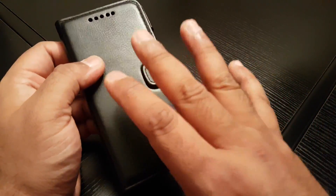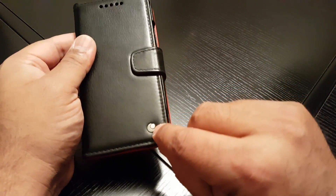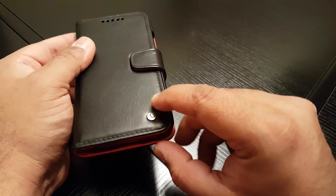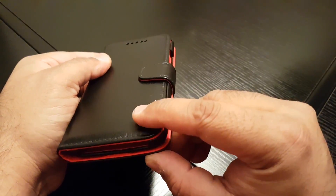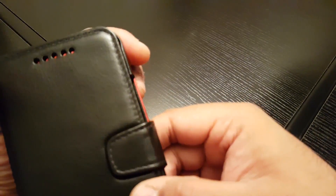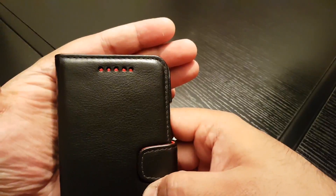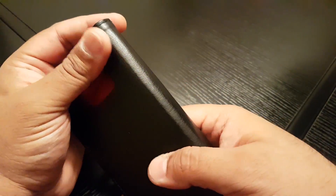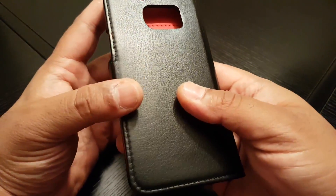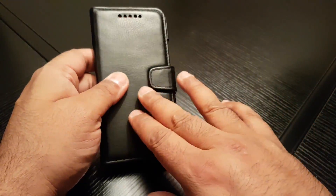I'll quickly show you what the case looks like. It smells like proper leather — that proper high quality leather. There's a logo in metal that's pushed into the leather, and it's all hand-stitched. Look at the stitching around the case itself. Really, really nicely done. Like I said, all handmade.